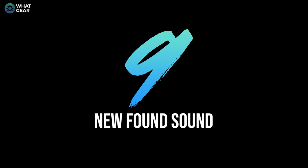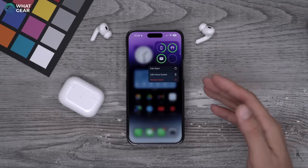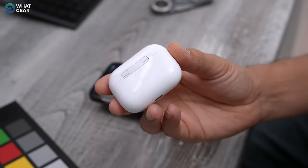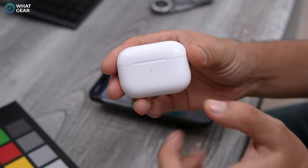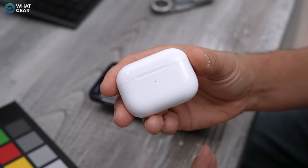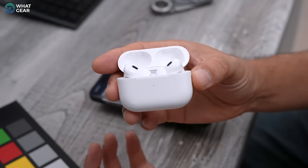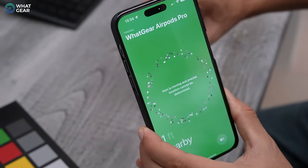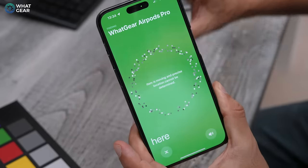I recommend adding the Find My app or the Find My widget to your home screen. The new features with the AirPods Pro include the ability to play a sound through the built-in speakers on the AirPods Pro case, plus there's an LED light that will also light up. If it's in a dark space with the LED uncovered, you might be able to track it down by that green LED light. The case speaker sound is significantly louder than what the AirPods make on their own — very similar to Apple AirTags. You can also use Find Nearby to navigate towards where the AirPods are, and that works for each bud and the case.